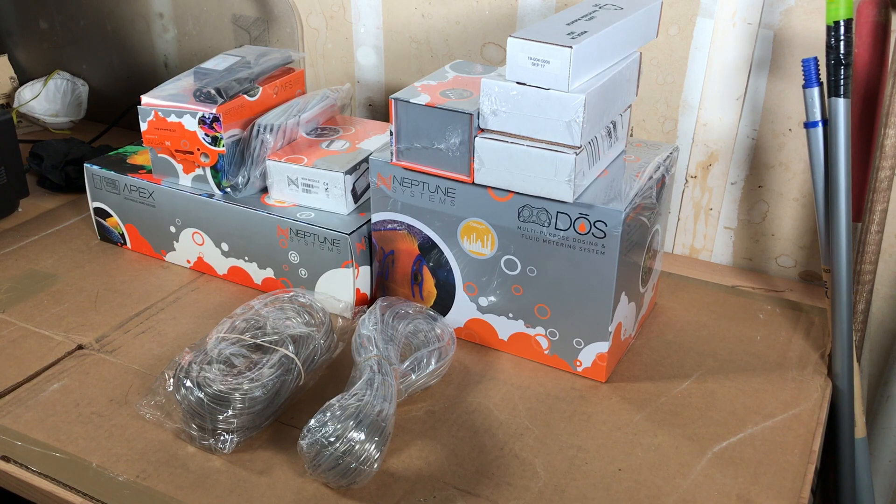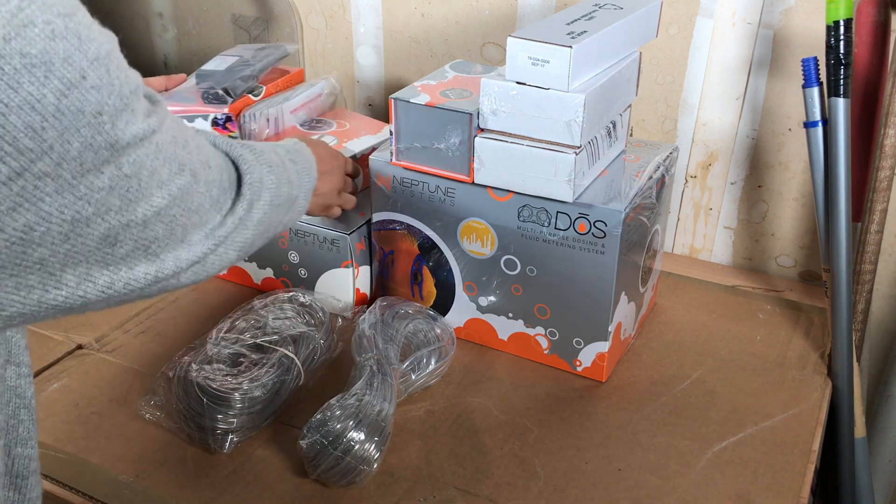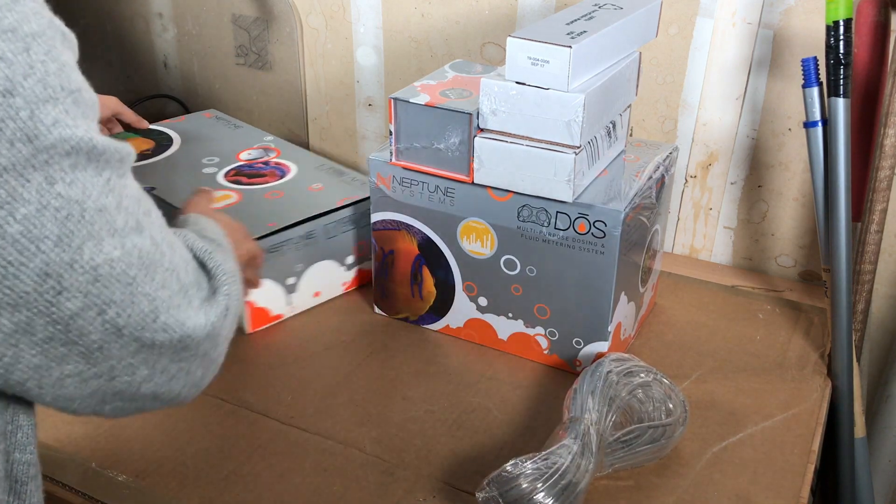Welcome back to another video. I want to show you some of the goodies that I got in. I thought it through and decided to go with the Neptune Systems for controlling my aquarium setup. I bought a couple of modules and things that I felt I would need to complete the setup. Let's start off first with the actual Neptune system itself.